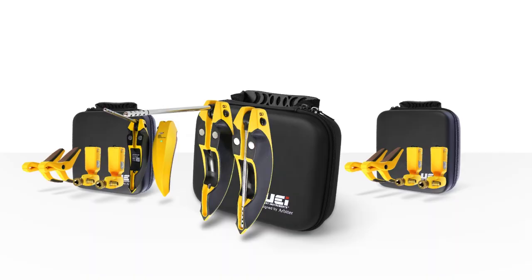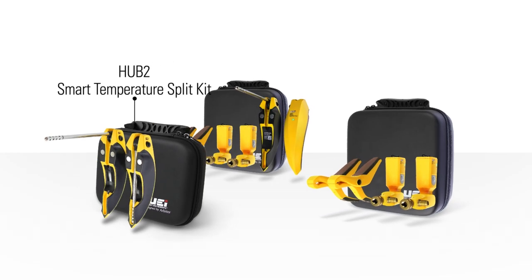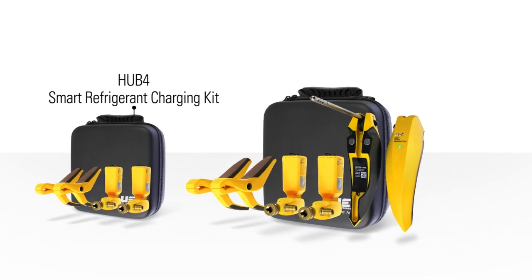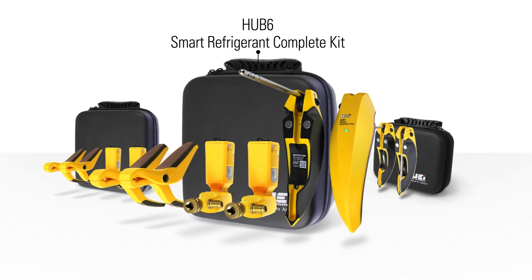UEI Test Instruments proudly introduces the latest in wireless refrigeration probes with three new kits known as the Hub. This series of three kits consists of the Hub 2 Smart Temperature Split Kit featuring two wireless hygrometers, the Hub 4 Smart Refrigerant Charging Kit which includes two wireless pressure probes and two temperature pipe clamps, and the Hub 6 Smart Refrigerant Complete Kit offering two of each of the three probes.